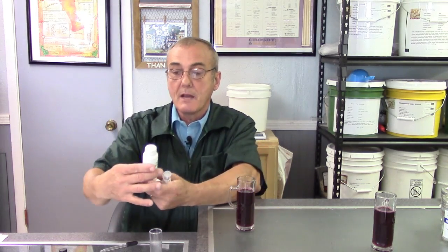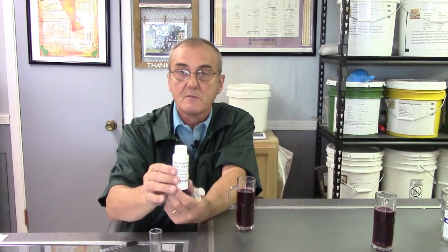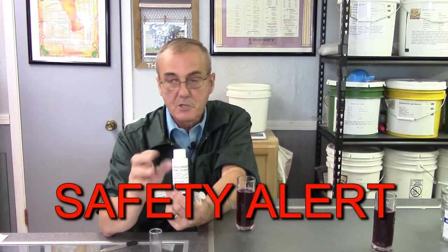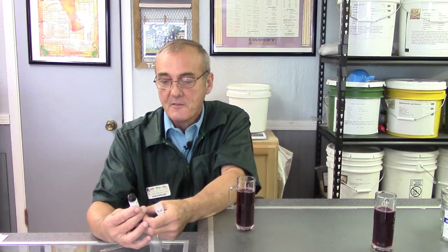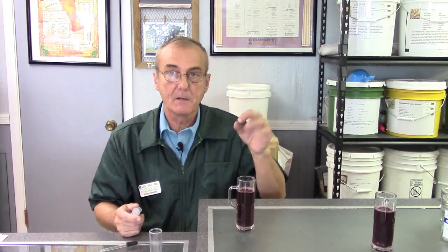Next we're going to use sodium hydroxide. Please be very, very careful — this is a very caustic and dangerous substance. Keep it out of reach of children, and don't use it for anything other than what's shown here. We've also got phenolphthalein — another chemical, also very dangerous. We're going to use these to test the acidity level of the wine specifically. You can test white wines or red wines — it's all about a color change. We start with 15 cc's or milliliters of wine.